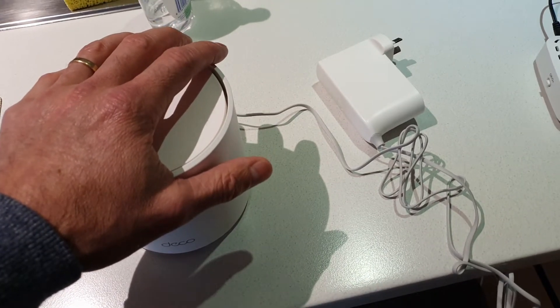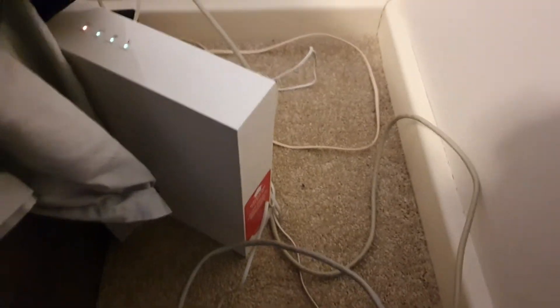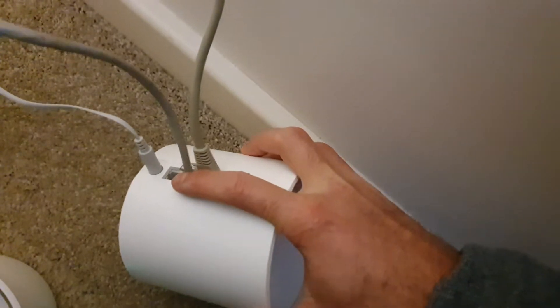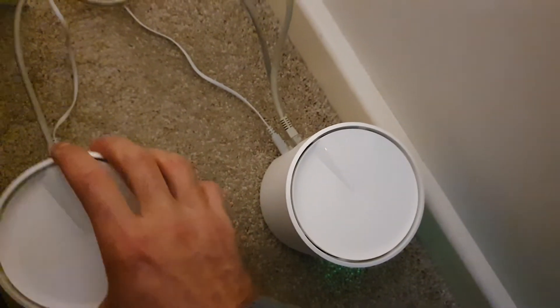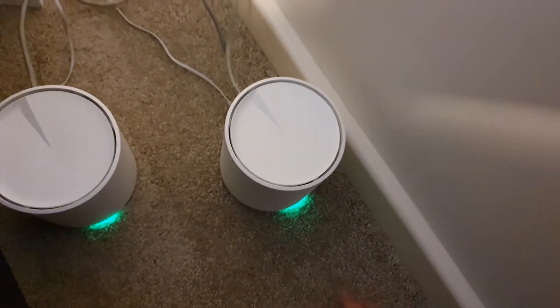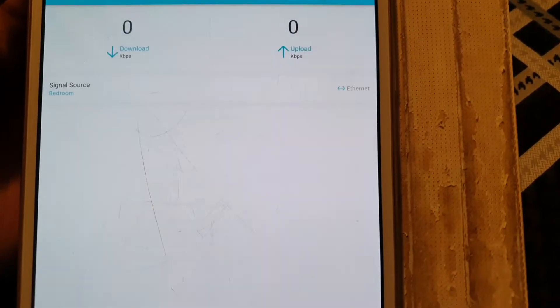What I'm going to do is go back to basics and make sure that if I plug the secondary deco directly into the main deco, I'm actually getting Ethernet backhaul. From my router — just my normal Telstra router — I plug straight into the top Ethernet port on my main deco, then from the second port on my main deco I plug straight into the first port on the kitchen deco. I've got green lights on both, and if I check the app, signal source is now Ethernet.